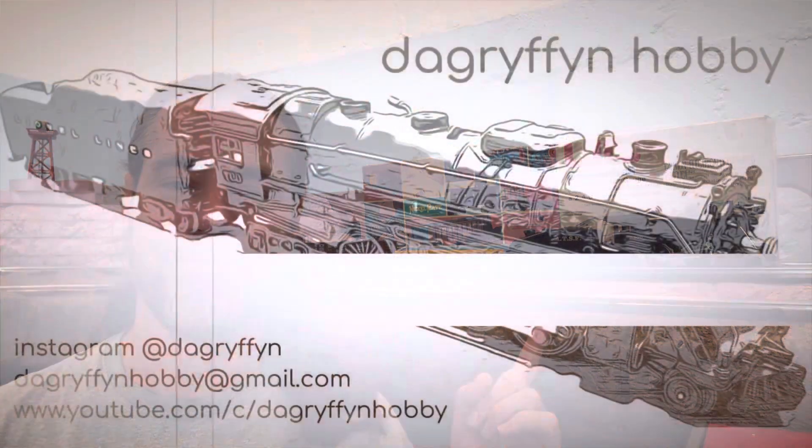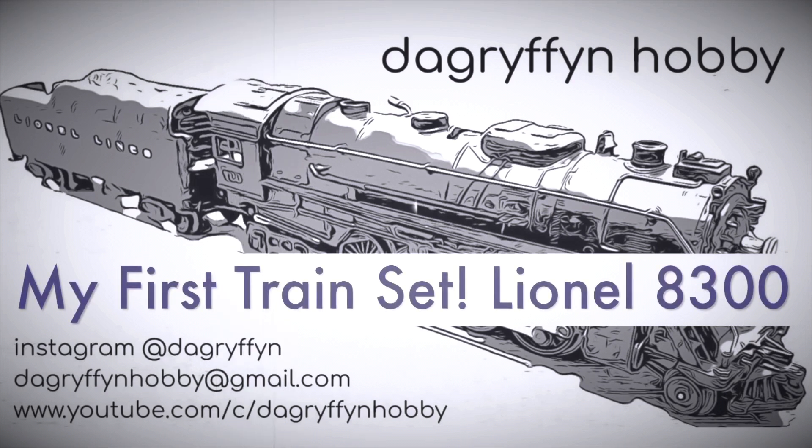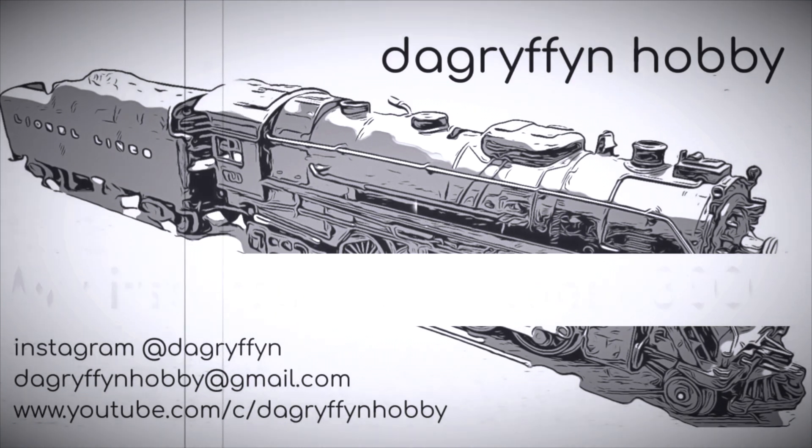Welcome back to DA Griffin Hobby. My name's Dave, and this is the first train set I ever received. If you've been watching for a while, you may know that this is the first engine I ever received. I got it as a kid for Christmas, probably around — I don't remember exactly — but that's not important.